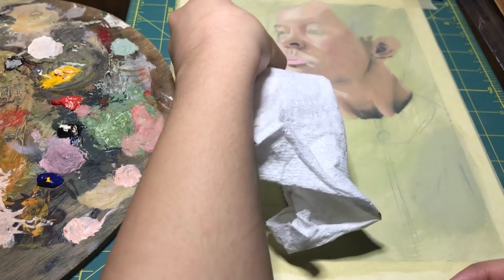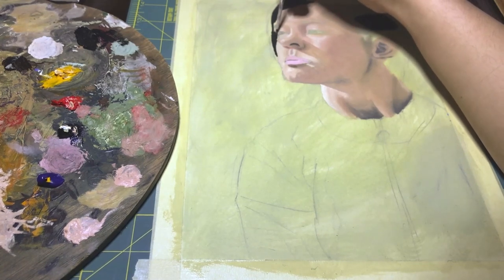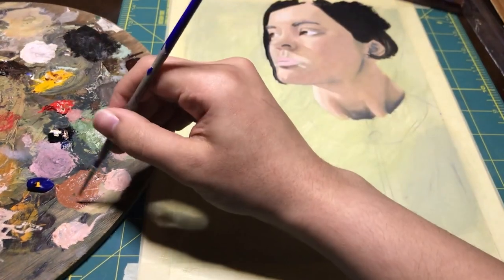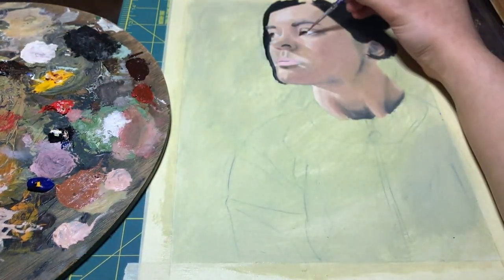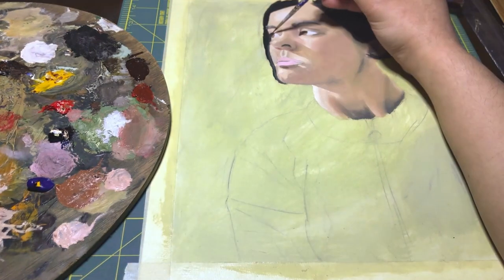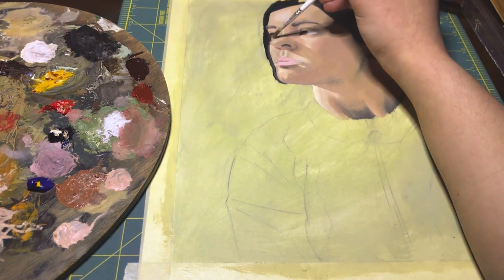Here I'm just cleaning up some edges with a paper towel, and then I'm also using this dark color for the hair to define the shape of the face a bit more. Skipping ahead a bit, now I'm working on the eyes, and again using a bit of color under that water line to add some variation.